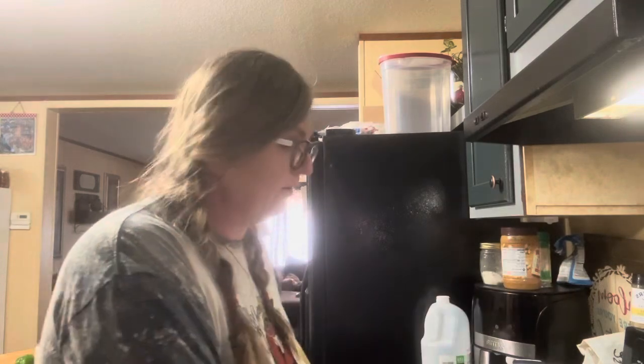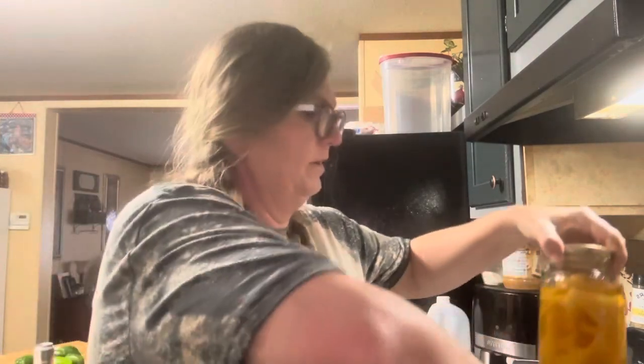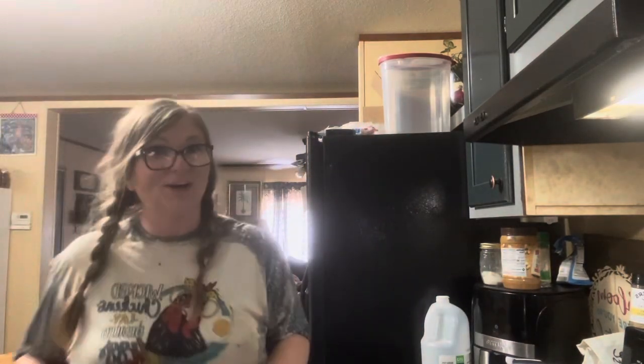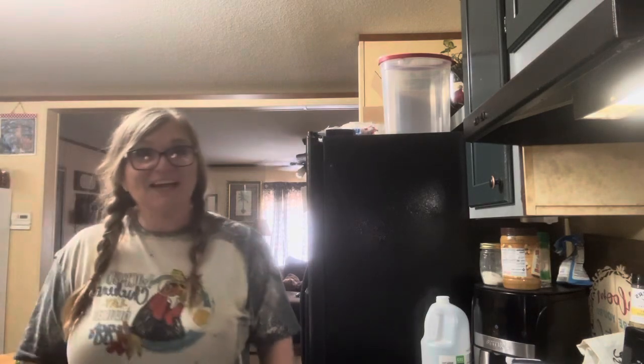All right friends, it's the next day. I've just left this canner alone, let it sit and completely cool, and we're going to take the lid off and get our squash out. Look how beautiful it looks — looks like they're all sealed. We have seven beautiful quarts of squash to enjoy through the fall and winter months, prepared and ready to use. Anyway, thank you for stopping by our homestead. Please like, share, and subscribe. Until next time, goodbye friends.